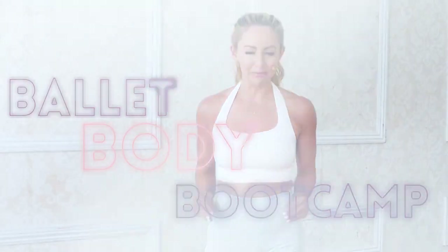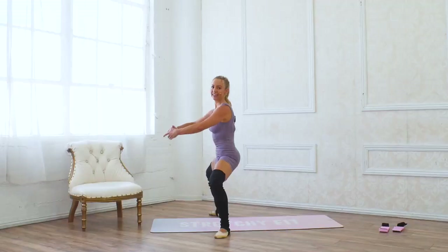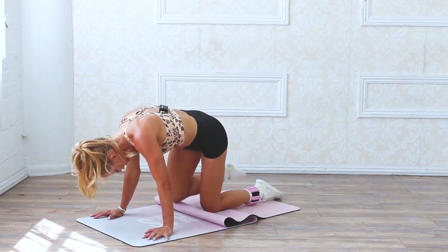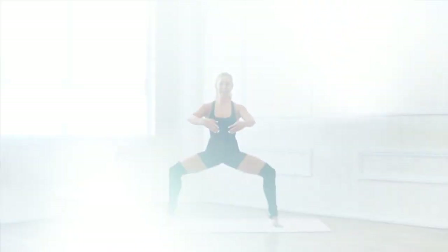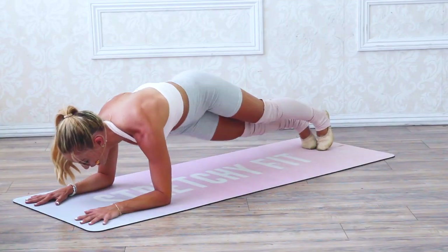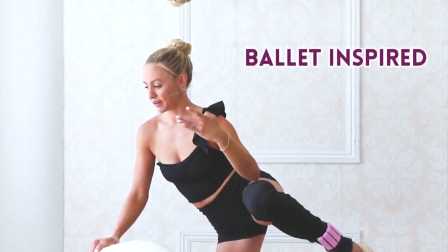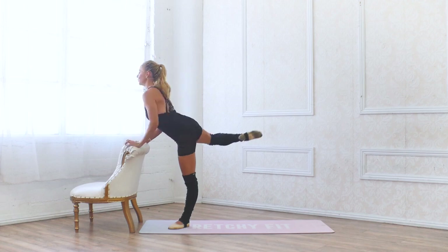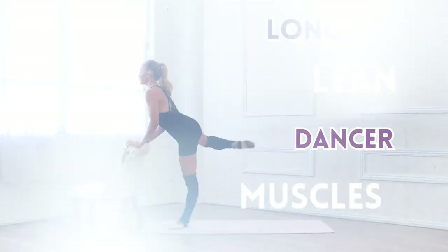Hi babe and welcome to the Bar Babe Bootcamp. I am so excited for you because I have put my absolute best workouts in this five-day challenge, which is going to sculpt and tone your entire body. These workouts are full body, low impact, and they use ballet-inspired slow controlled movements so that you can create long lean dancer muscles.